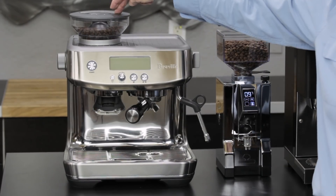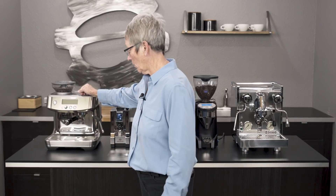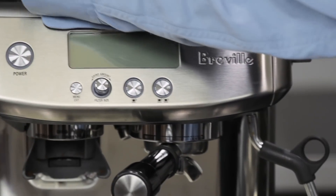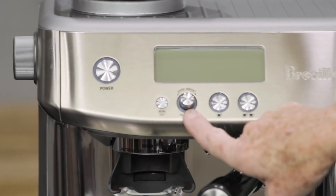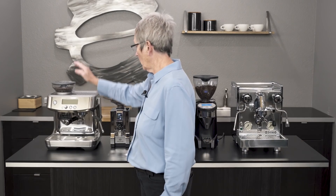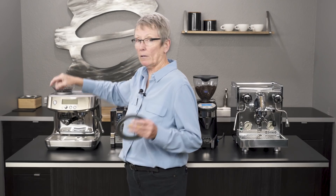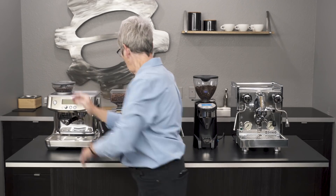Let's start with the Breville Barista Pro — grinder built in, programmability, this machine heats up in three seconds, very fast. The grinder dispenses right down here; this is the grinder setting for the fineness of the grind, and over here is how much is going to grind down into the portafilter. Water tank is back here. The grinder also comes out so you can switch the beans — you just turn the lever, take it out, switch the beans, put it back in. It has a conventional steam arm, so you'll need a bit more technique, but the results are a lot better once you get it.